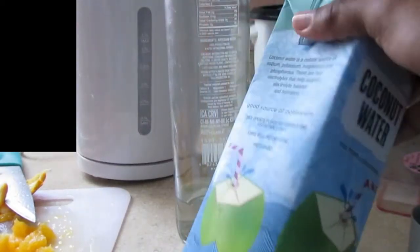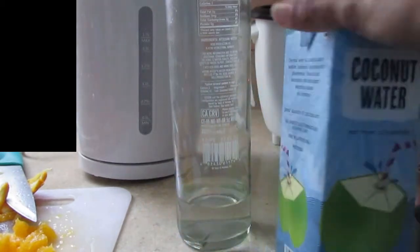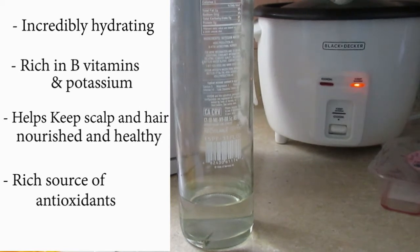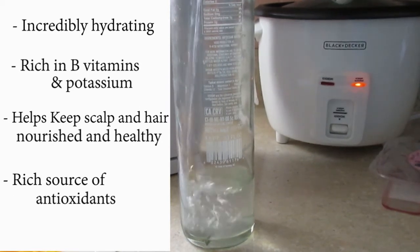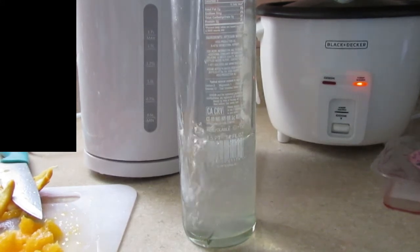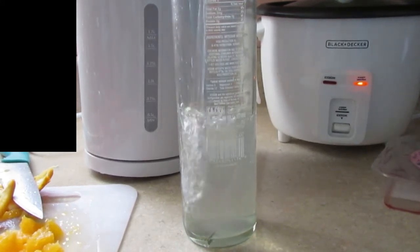The second thing I'm going to add is not just water — I'm going to add coconut water. I started drinking coconut water because it is incredibly hydrating. It is rich in vitamin B and potassium, it helps to keep your scalp and hair nourished and healthy, and it is also a rich source of antioxidants. I use about half of that.